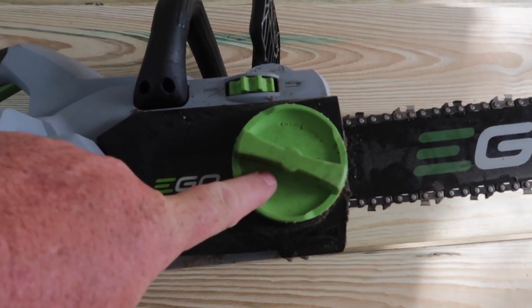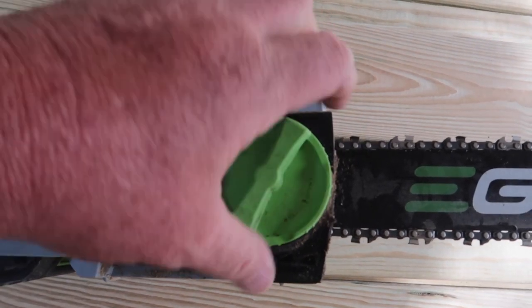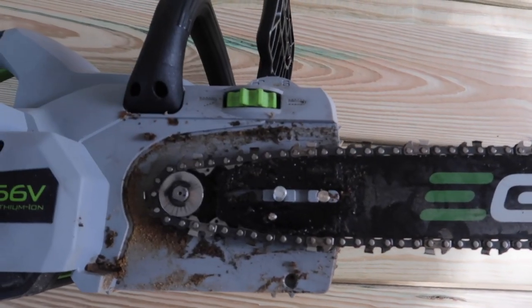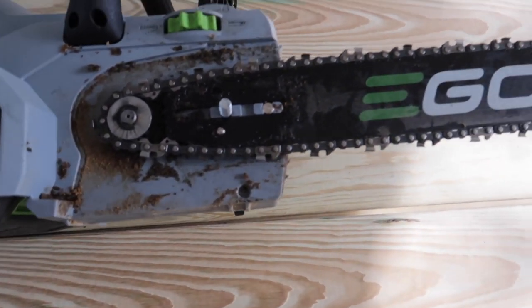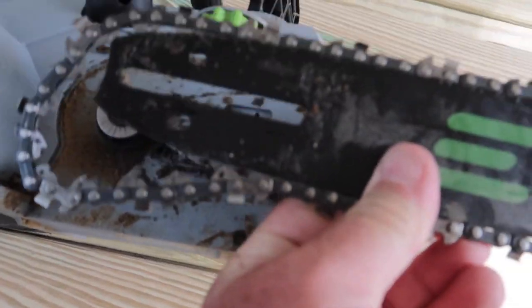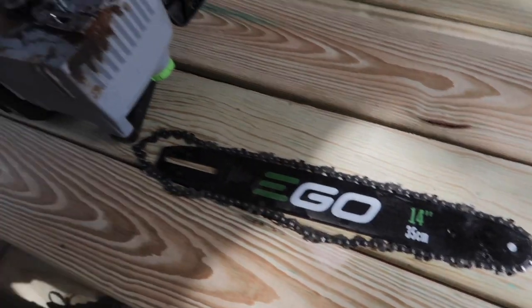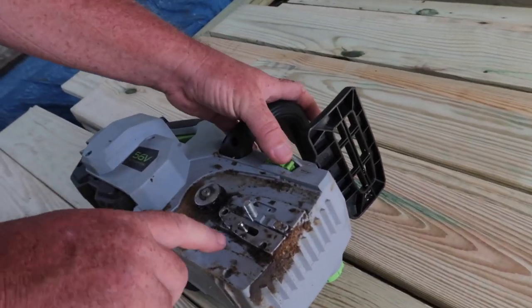First thing you're going to want to do is unscrew this, and you can just pop this right off — just like that, easy enough. The next thing I'm going to do is loosen this up.